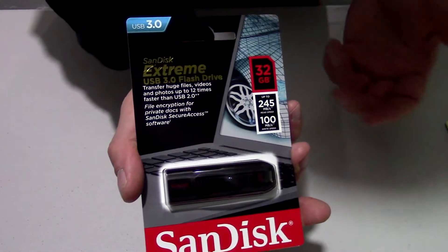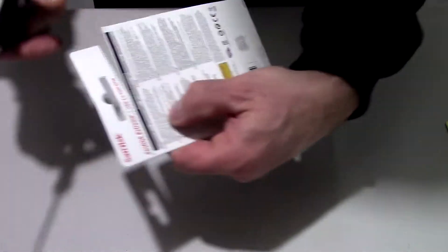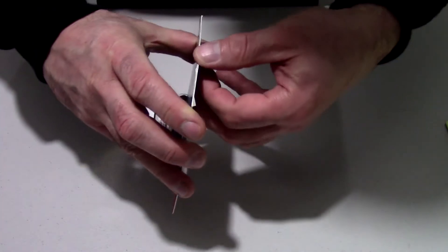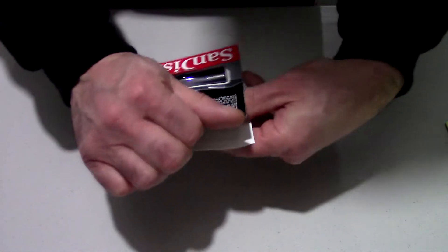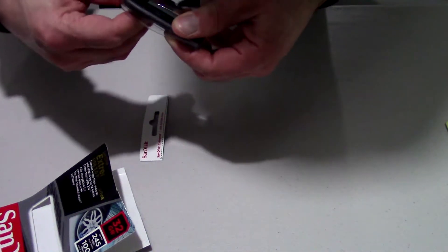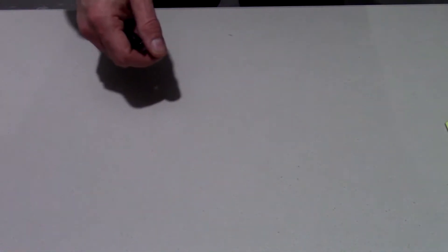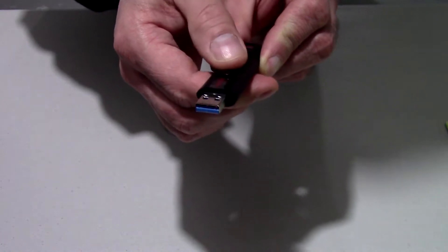What we're going to do here is cut it open, get it out of this package, and see what that's all about. Just follow the lines right there, cut right through — easy enough. That should pry open. And this is what we have right here: the SanDisk Extreme USB 3.0.